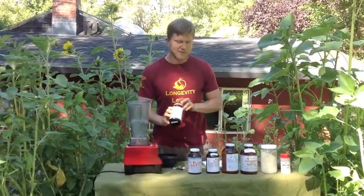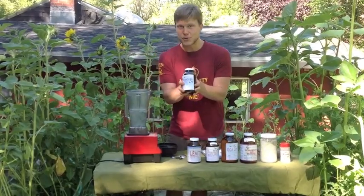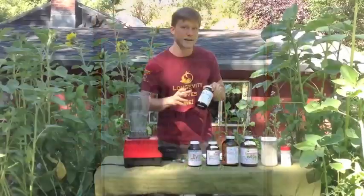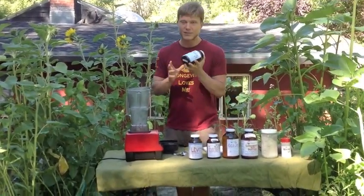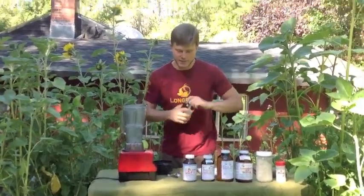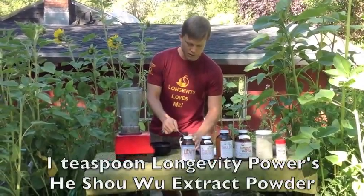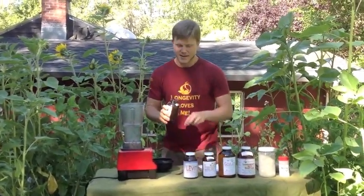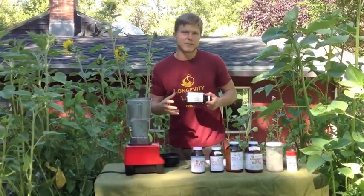Our first ingredient for herbal ecstasy is my prepared He Shou Wu extract. Our Longevity Power He Shou Wu is very special — it's extremely concentrated, a 16 to 1. That means this half pound of powder took 8 pounds of He Shou Wu roots to concentrate into it. We're going to start with just a teaspoon because it's so concentrated. This stuff tastes kind of like a roasted peanut butter extract, and it lends itself to chocolatey caramel flavors really well.